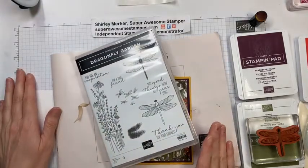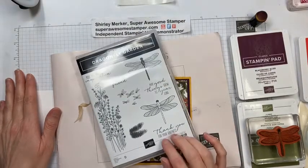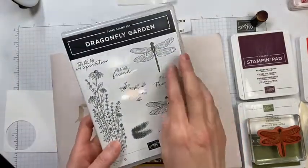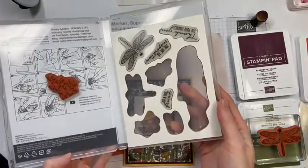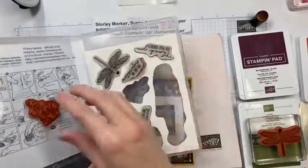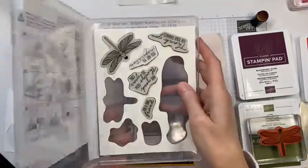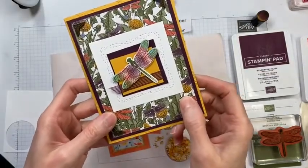I'll be featuring the Dandy Garden Suite from Stampin' Up tonight — that's my suite of the month feature for April, so all month long I'll be featuring this suite. Here's the stamp set: the images on the front of the case are correct to size. This is a cling mount red rubber. I attach my labels with red rubber down to the case and the cling piece facing up.